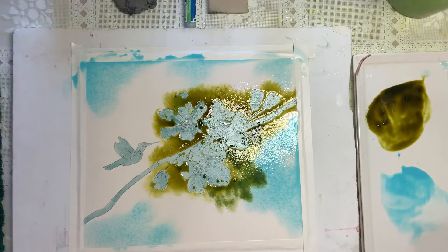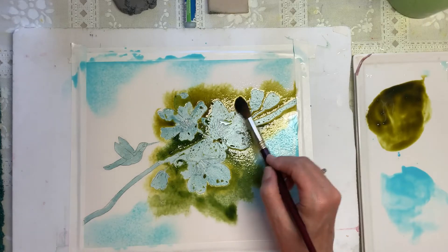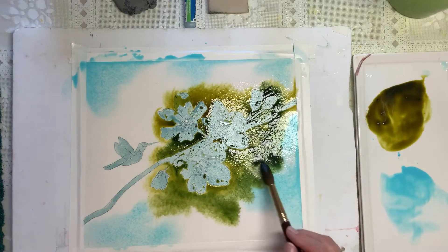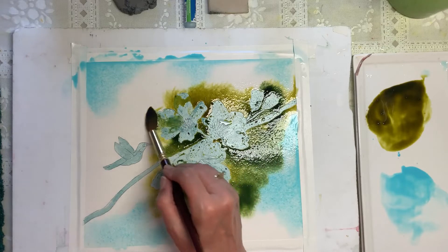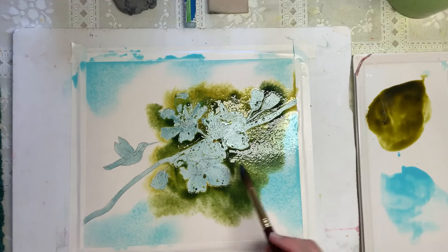Perylene Green works so well on top of other colors — then it doesn't get that dull look. I'm going straight from the well right now and not even putting it on my palette because I want it to be very, very dark. My brush is quite wet so going straight from the well is going to be darker than what I had. That looks pretty dark around here.